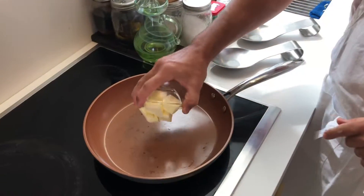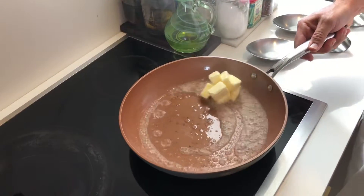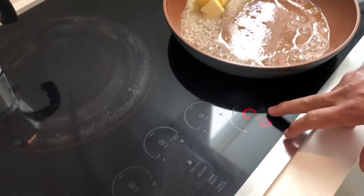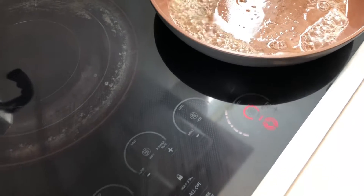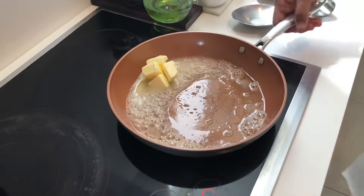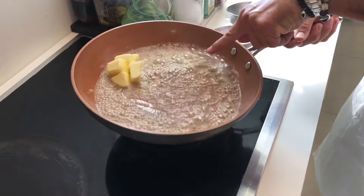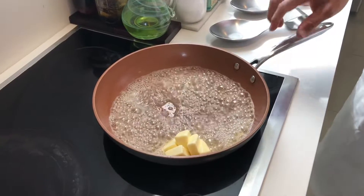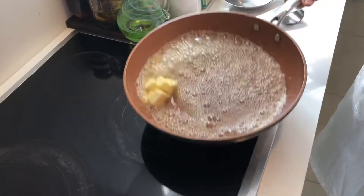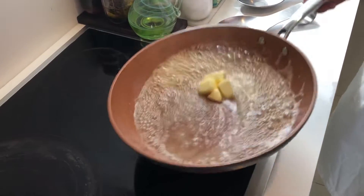We're going to go ahead and brown our butter. Get a non-stick pan and do it at a medium temperature — you don't want to go too high because you can burn it right away. We're also going to toast our almonds in it. What you're doing is burning the milk fat of the butter, and it's going to give us a nutty taste that we want in the banana bread. It'll take about a minute.